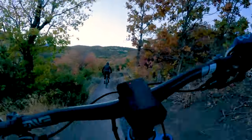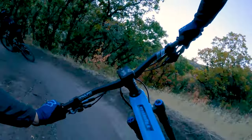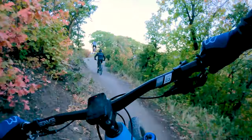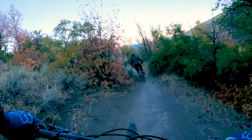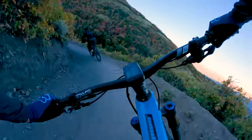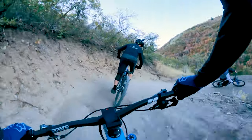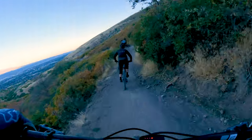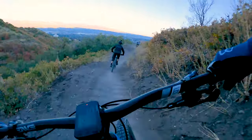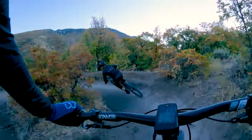There are a couple of fun little jumps you have to look for. Here's one. We'll come down here to a couple of doubles that you could probably miss if you weren't looking for them. Rush has been changed over the years, so if you watched the video from a couple years ago, some of this stuff is new. That's the fun little double I was telling you about.